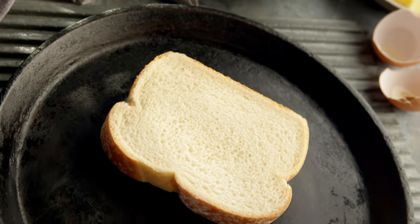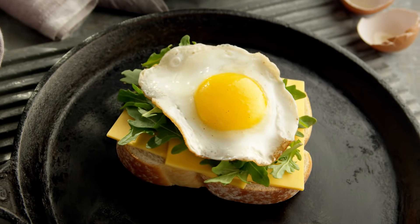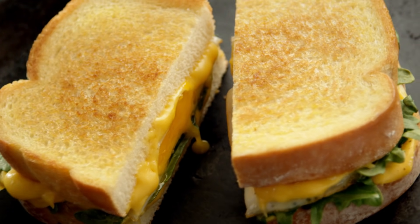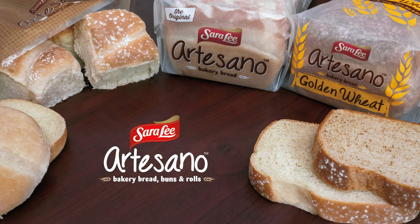Taste how Sara Lee Artisano Bread and Rolls turn even your simplest meals mouth-wateringly memorable. Sara Lee Artisano Bakery Bread and Rolls make the routine remarkable.